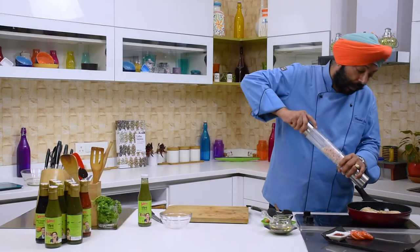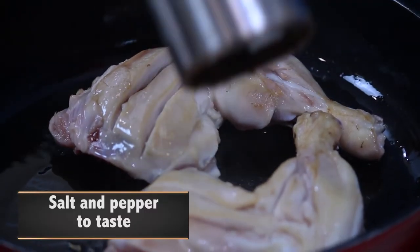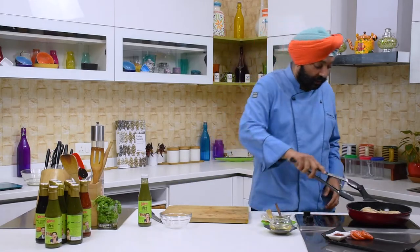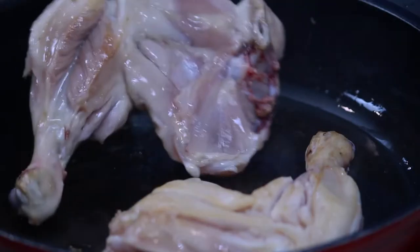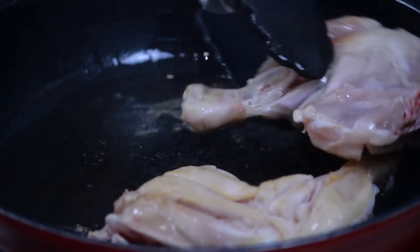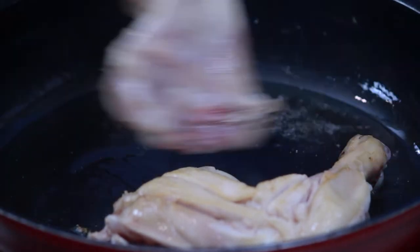Some salt and pepper. So as you get the chicken cooked well — that's important because I need to get a color. You need to flip it on both sides.